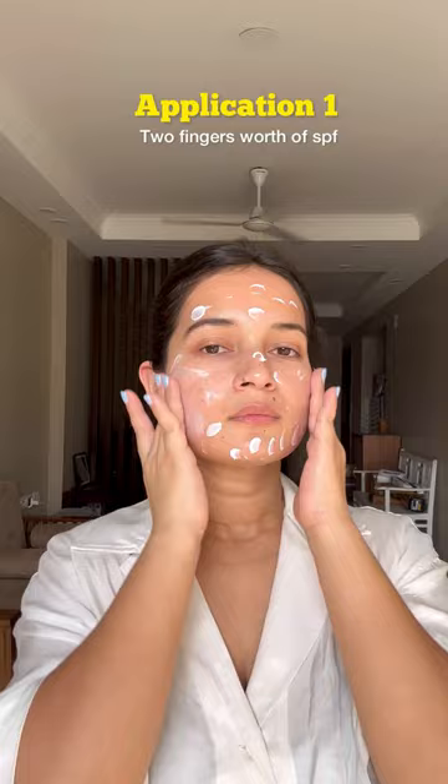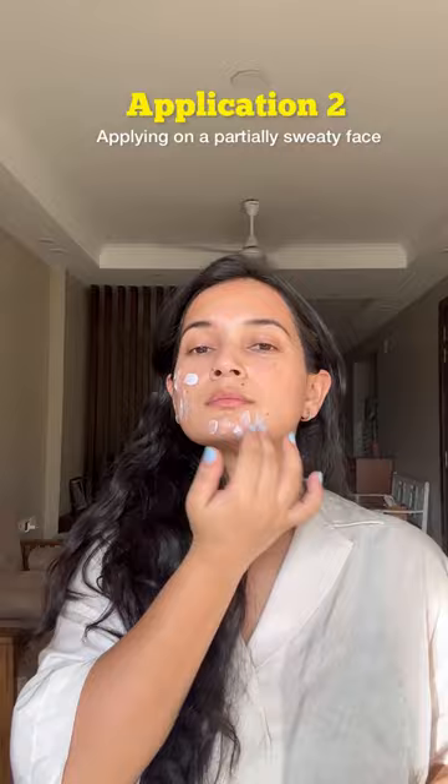For the first application, I took two fingers worth of it and it blended out within just a few seconds on my oily acne prone skin. Then I waited for an hour to reapply it, came back with a bit of sweat on my face, once again took the same two fingers worth of the product, and this is how it went.